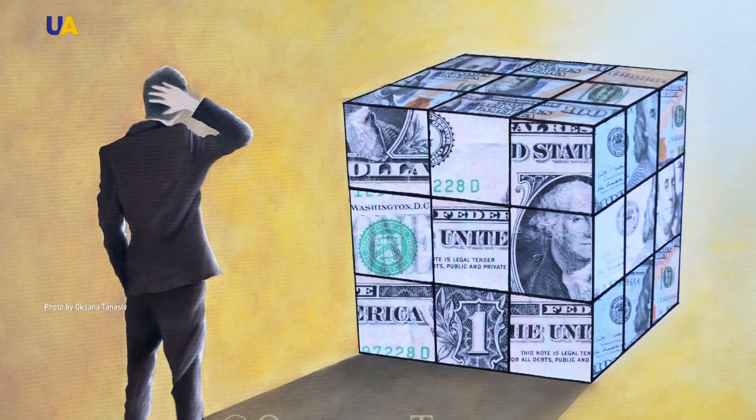I cut out certain marks and I pasted dollars on the finished canvas. Before this, the picture was painted with oil. The dollar carries a certain message about certain social and political situations.